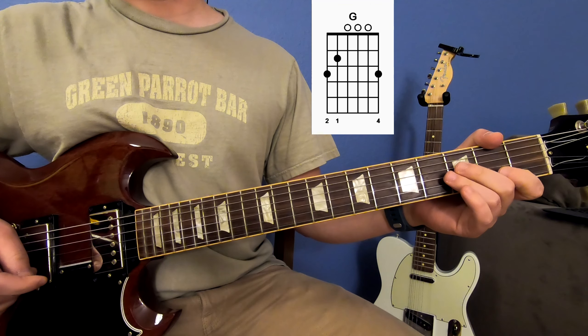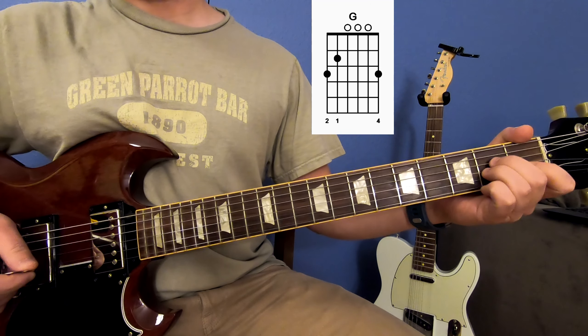Okay, so that's going to get you through the verses and part of the chorus of the song. Let's take that nice and slow.